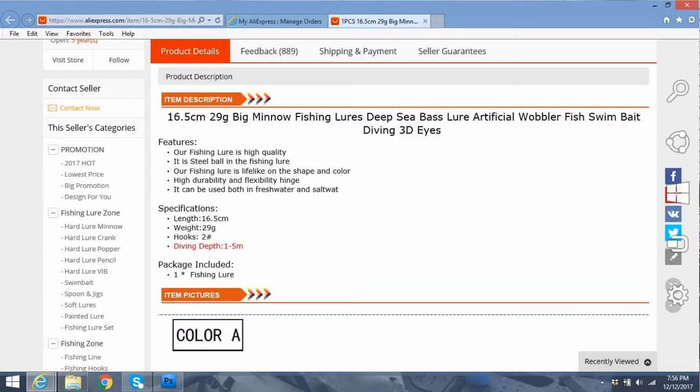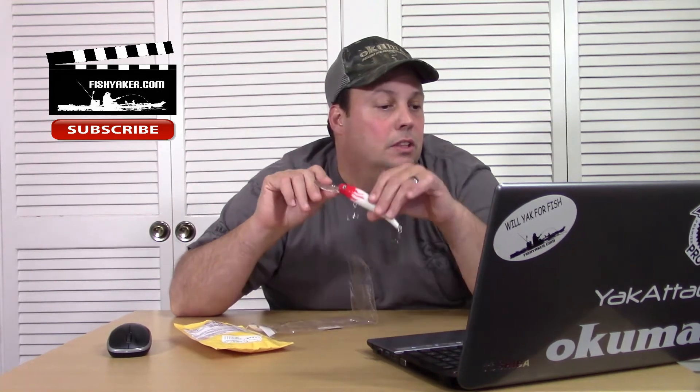It's $1.39 now, and there's a whole bunch of different colors available. Looking at the description: high quality, steel ball on the fishing lure — yep, it's got rattles in it. It can be used in fresh and salt water. 16.5 centimeters, 29 grams. Diving depth: 1 to 5 meters, so roughly 3 to 15 feet or so. Pretty cool.